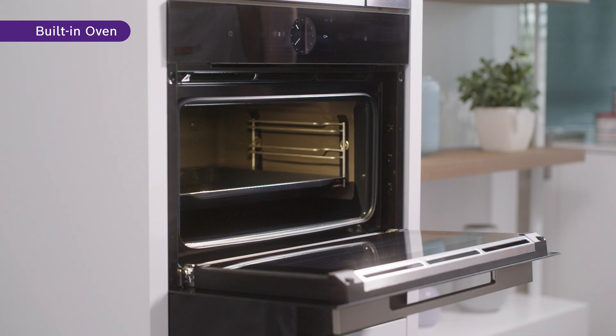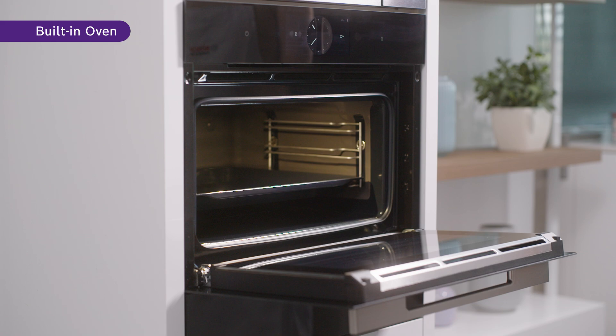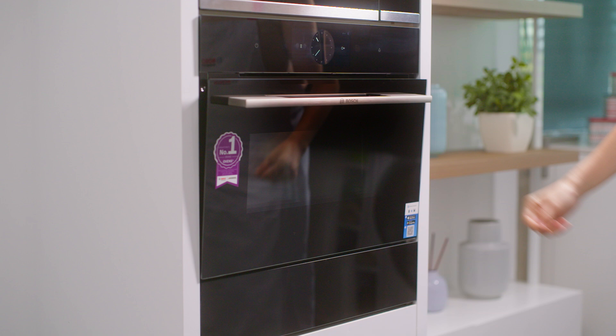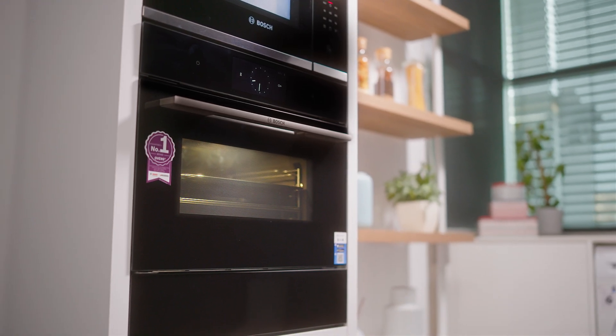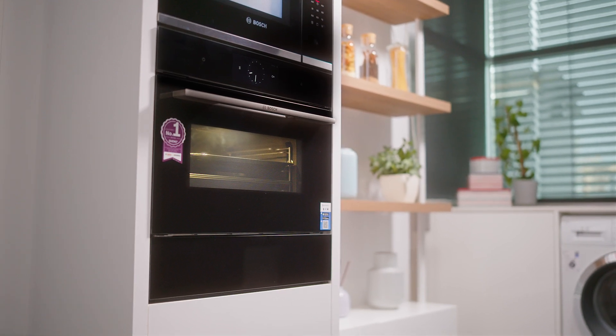It is always a bonus to find appliances that save space in your home. With its compact and minimalistic design, measuring at 60 cm by 45 cm, the oven can fit nicely into your kitchen cabinet. With its innovative functions, this multifaceted oven can help you achieve a fuss-free cooking experience. Save both time and energy while you enjoy your favorite meals from the comfort of your own home.